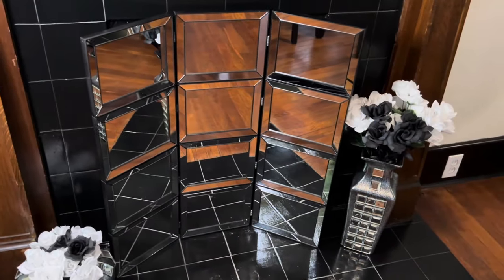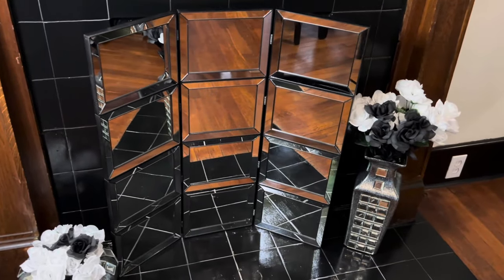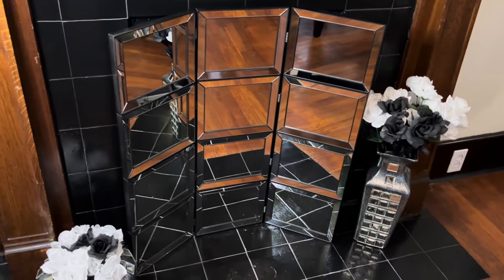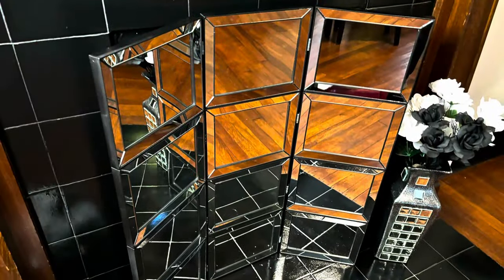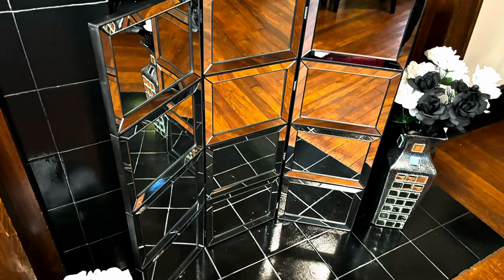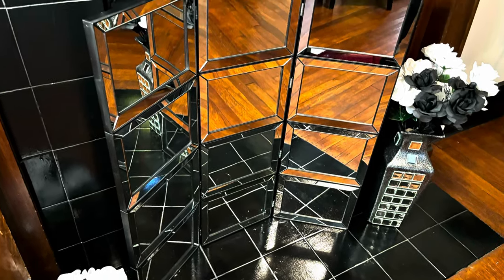If you guessed a fireplace cover, then you got it right. This is beyond gorgeous, but let me know what you think down in the comments. Like, comment and share. And if you're curious to see what else I can create, hit that subscribe button and turn on your notifications so you don't miss my next video.